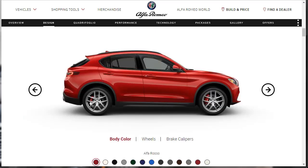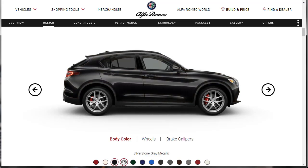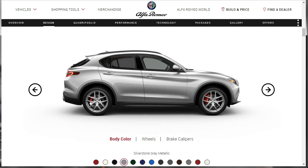Let's check out some exterior colors for the 2019 Alfa Romeo Stelvio Ti, the base model, and the Quadrifoglio. The first color they're showing us is called Alfa Rosa — it's a shade of red. Then we've got Alfa White, Volcano Black, followed by Silverstone Gray Metallic. The word metallic simply means there are metallic flakes in the paint — when you look at a car with the sun shining on it and you get all the twinkles, that's metallic.